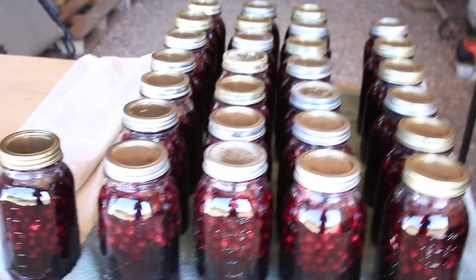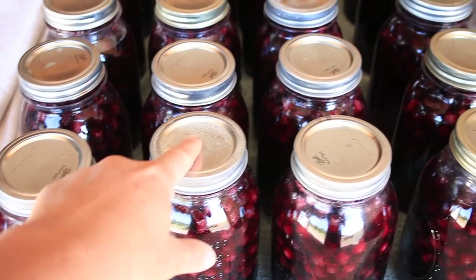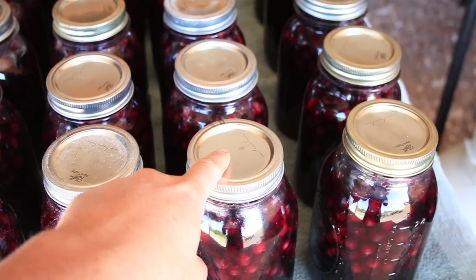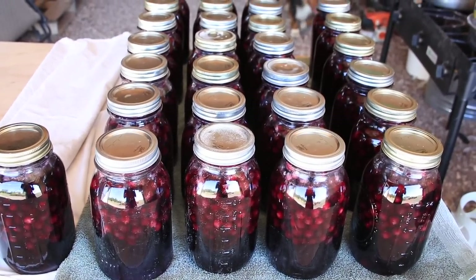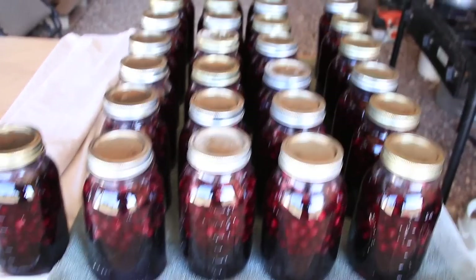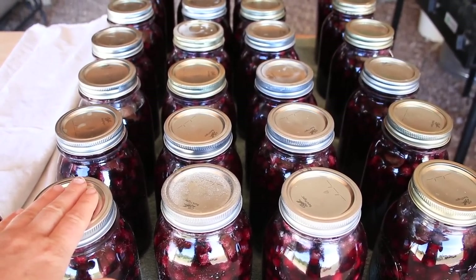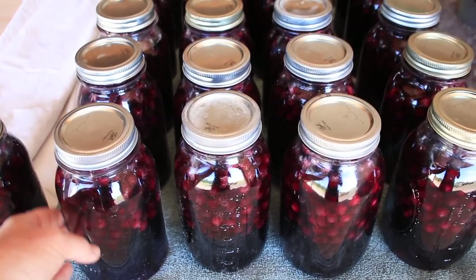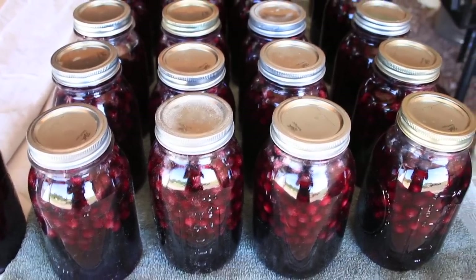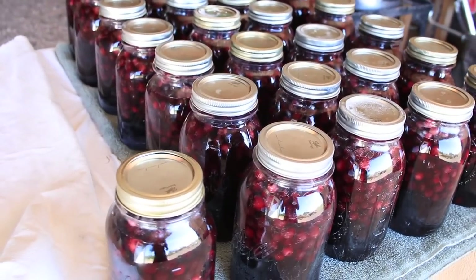So it's the next morning — about 16 hours after we canned. When I push gently in the center of each of these lids, I'm getting no flex — they have all sealed. I've got 28 quarts of serviceberry juice looking beautiful. I'm going to remove the rings now, because all the rings were doing was holding the lid in place until it sealed. If the outsides of the jars are a little sticky I'll wipe them down, and then they're going on the pantry shelf. That is our finished berry juice product.